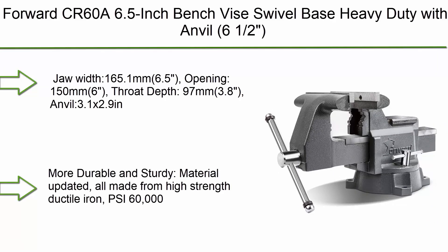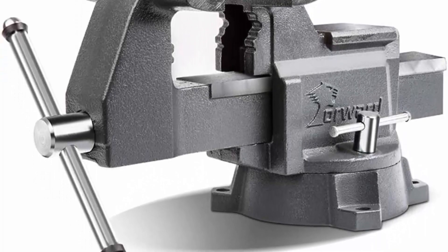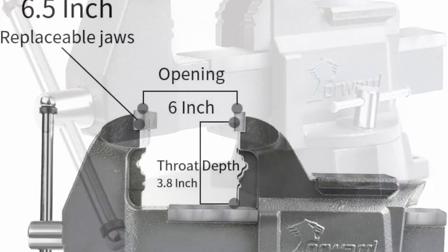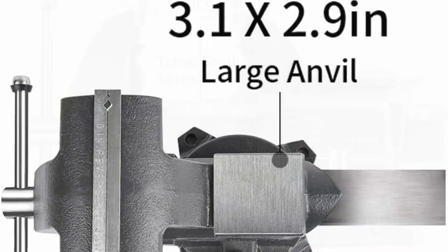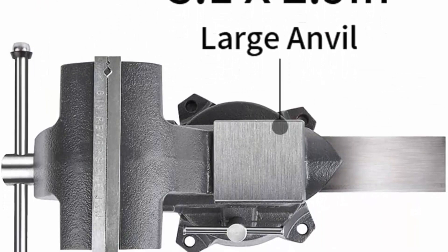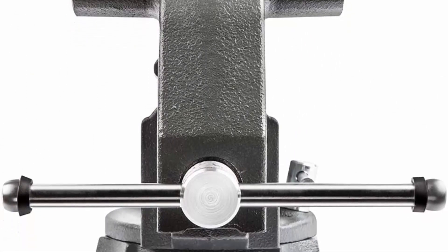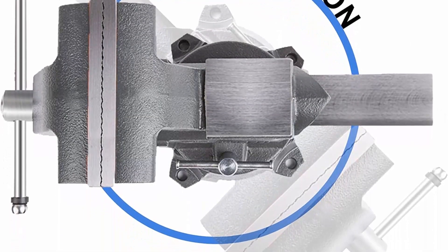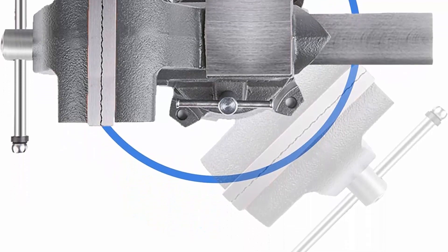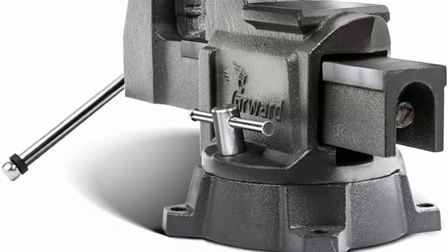Top 1: Forward CR60A 6.5-inch bench vice, swivel base, heavy duty with anvil. Jaw width: 6.5 inches (165.1mm), opening: 6 inches (150mm), throat depth: 3.8 inches (97mm), anvil: 3.1 x 2.9 inches. All made from high-strength ductile iron at 60,000 PSI — can withstand tough environments. Multifunctional for grinding, cutting, and tapping work on the anvil. Pipe jaw can clamp round workpieces, with a 210-degree rotating base and large anvil.